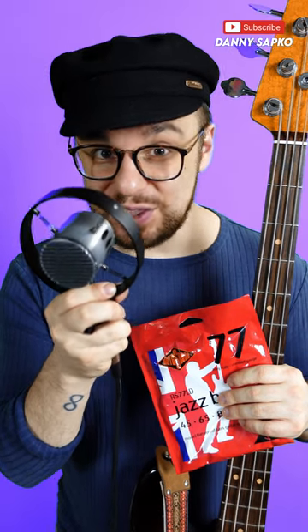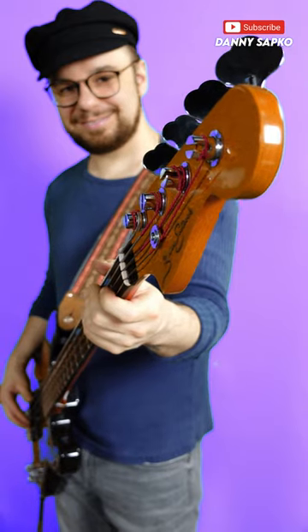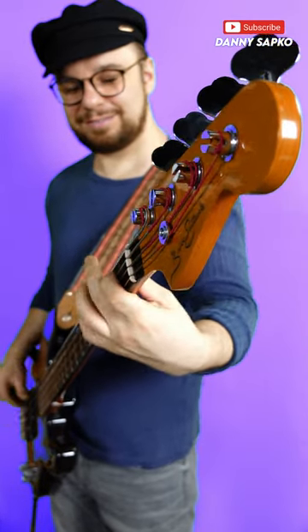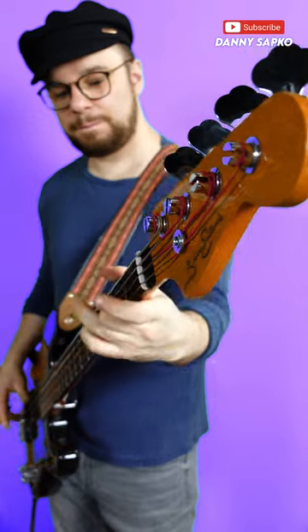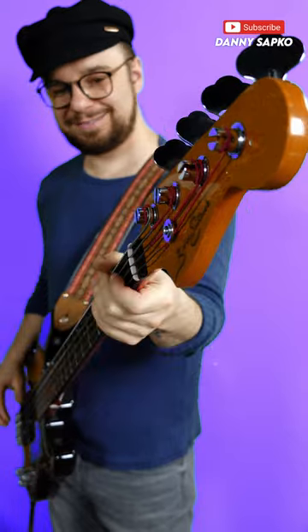If you want to get a vintage bass tone, then this is going to make your strings sound 10 years old in 10 minutes. I've just put some new flat wound strings on this bass, and it sounds like this. Which sounds pretty cool, but it's not the sound I'm after.